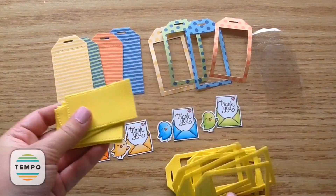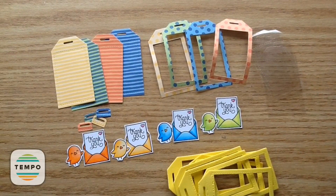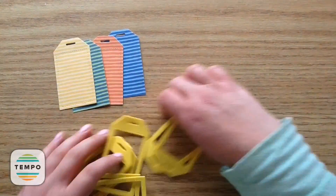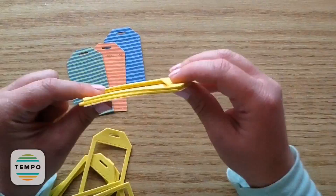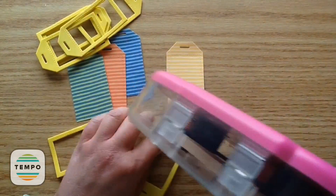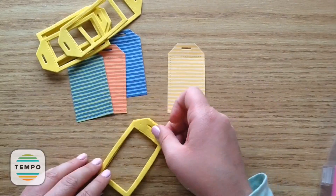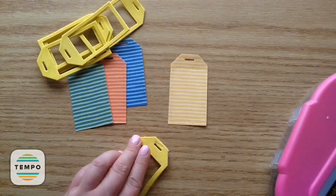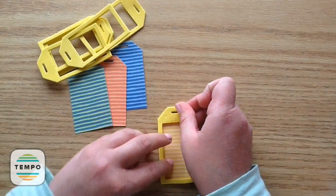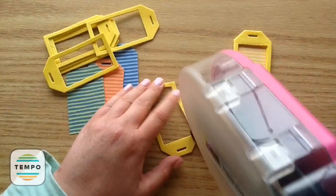Now we have all of our bits — this is always my favorite part when I set it all out. We won't need those leftover foam or polka dot pieces; we could save those for another project. I'm getting started by adhering the foam bits first using my ATG gun. It's important to have good adhesive when making shaker tags because you don't want any of those little bits to fall out.